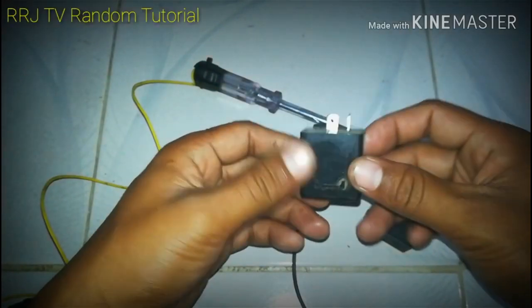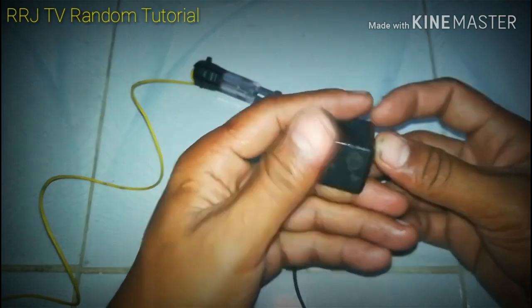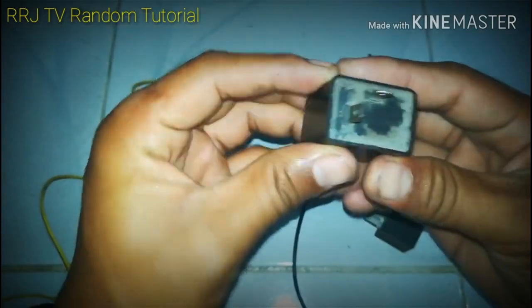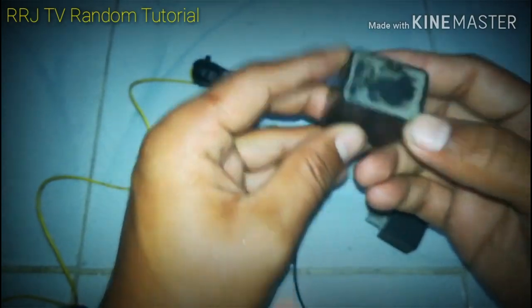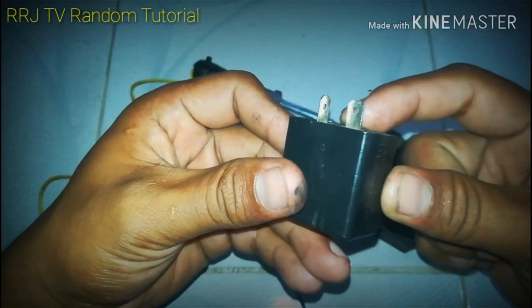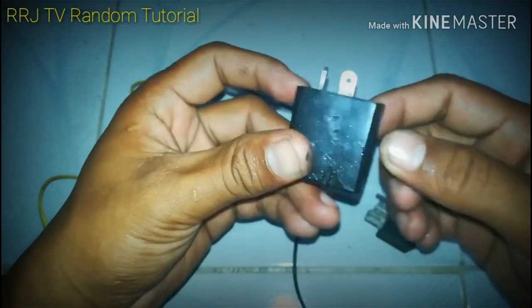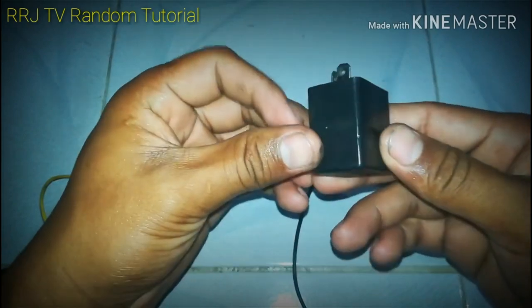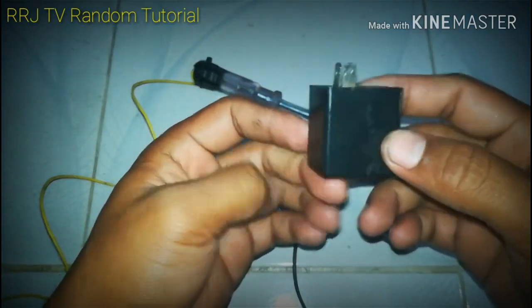Ganito ang itsura ng flasher relay pang motor. Mayroong letter B at letter L. Ang isa dito ay supply o input, at ang isa ay output. Ito ang dahilan kung bakit nagbi-blink-blink ang signal light natin. Isa rin ito sa mga dahilan kung bakit hindi na gumagana ang signal light.